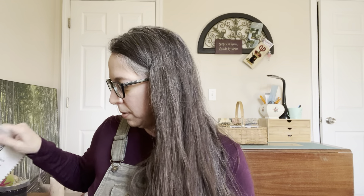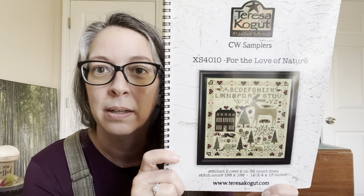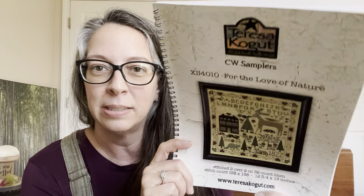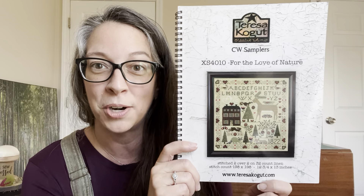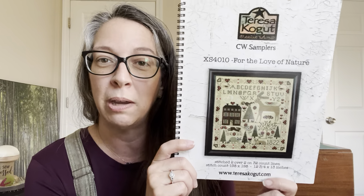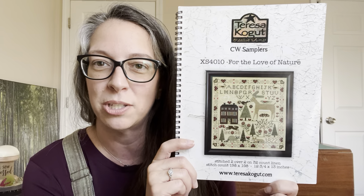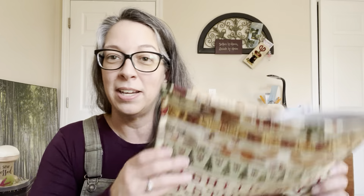Let's talk whips first. I have been cranking this thing out — this is Teresa Kogut, For the Love of Nature. I was talking to my friend Michael last night — she is sweetwoodriffs on Instagram — and she had started doing some smalls because she got inspired by me doing smalls. And I started doing some big guys because I got inspired by her doing all the big samplers. So it's kind of funny how that works — we're just all in the stitching craze together. I started on that and I have it in my project bag that my friend Beth made.